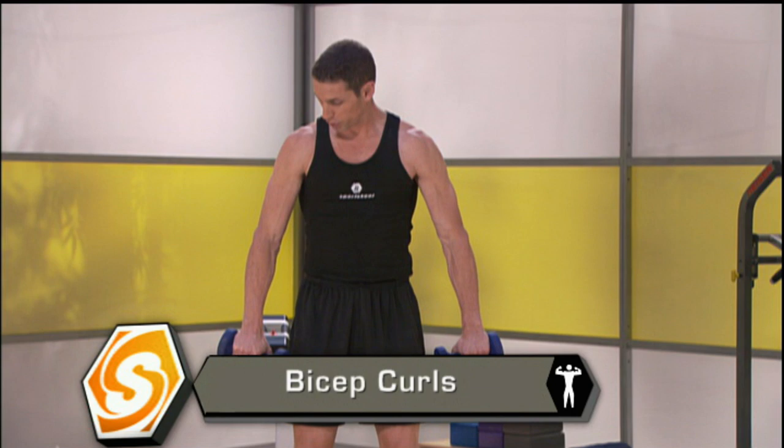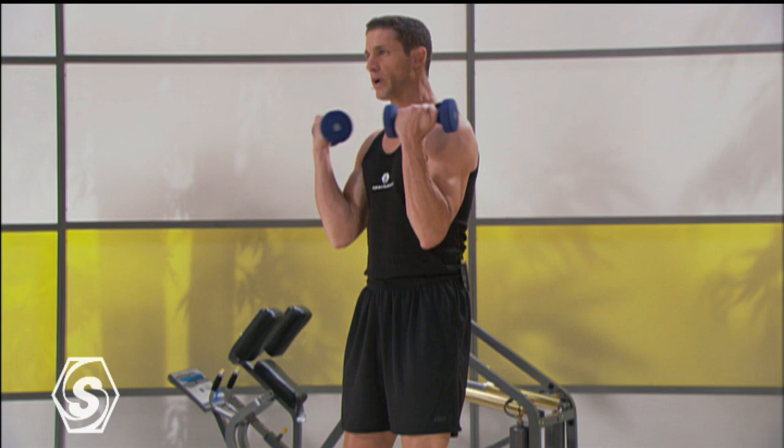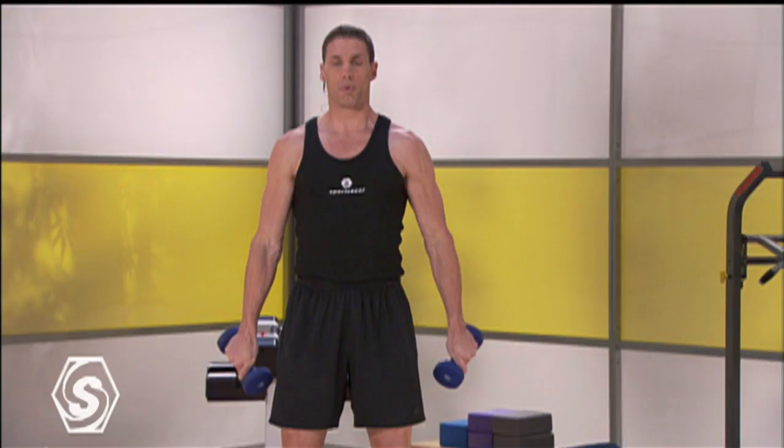First thing we're going to do is bicep curls. Turn the back of your hands facing forward. You're going to curl all the way to the top and then straight down. No movement through your chest, keeping your shoulder blades drawn down and back, letting everything come up and through. Keep a little separation between your elbows and the sides of your body.